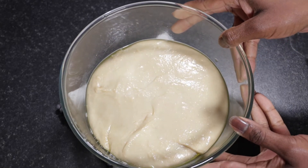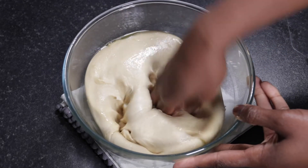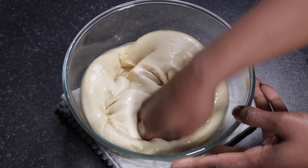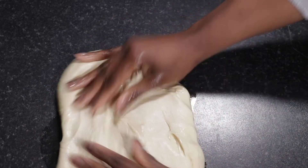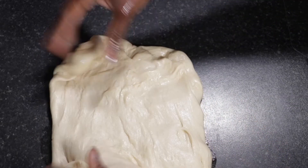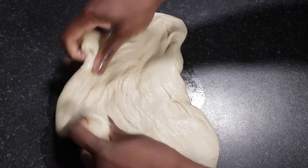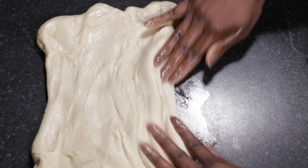I'm just punching it down a little bit to get rid of the extra air that would have formed inside, prior to transferring it onto a surface. I'm shaping the dough into a big rectangle, at which point we're going to divide it in two — this recipe makes two loaves — so we're going to divide it lengthways.